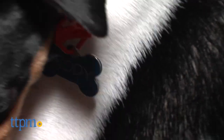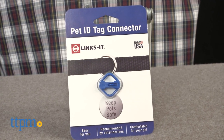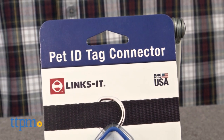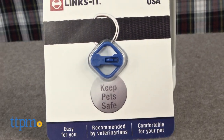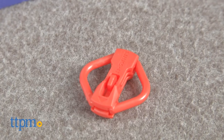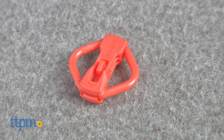This little clip claims to save wear and tear on your fingers. Hi, I'm Andy from TTPM Pet and this is LynxIt. LynxIt is supposed to replace the metal ring that is used to attach tags to your dog's collars. In theory, this is a great concept. Those little rings can be especially tough for younger or older fingers, but I'm not so sure this is the answer and here's why.